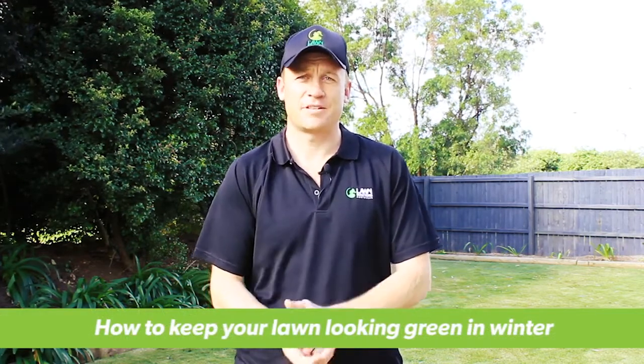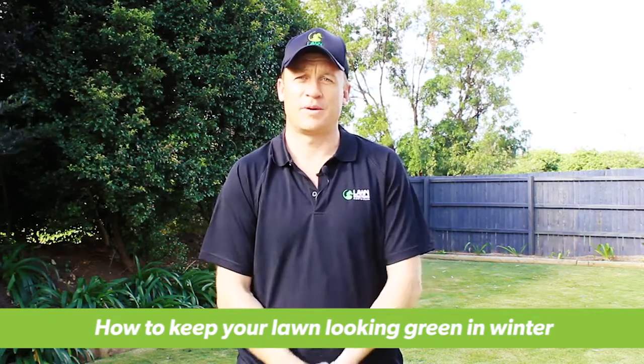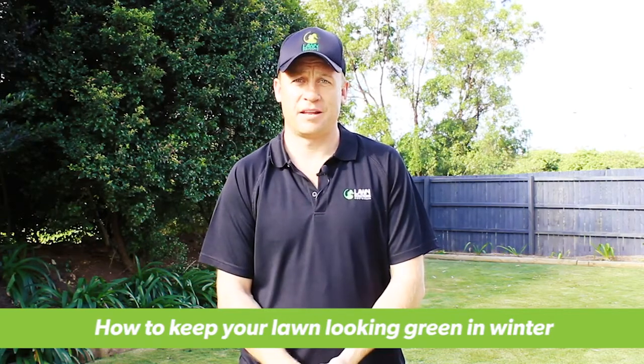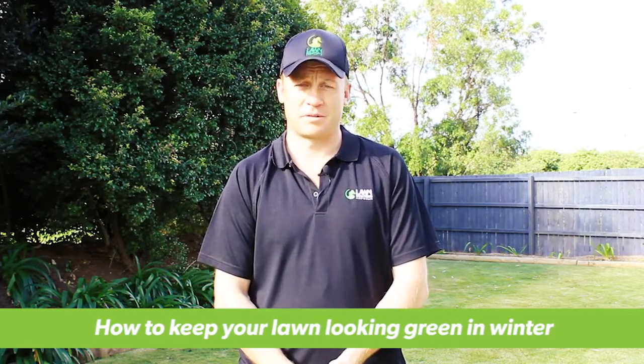G'day, I'm Nick from Lawn Solutions Australia. Today we're going to take a look at one of the best and easiest ways to keep your lawn looking better than your neighbours this winter. If you fertilise through autumn your lawn will be well fed and healthy, but you'll notice the growth will slow down.